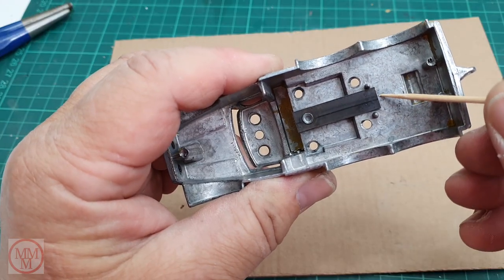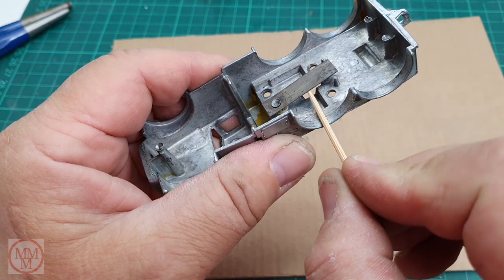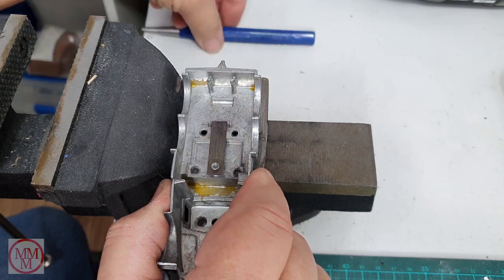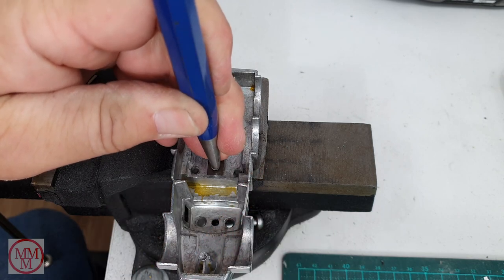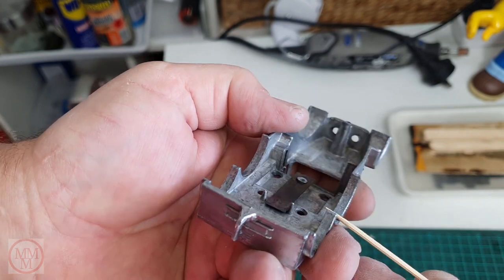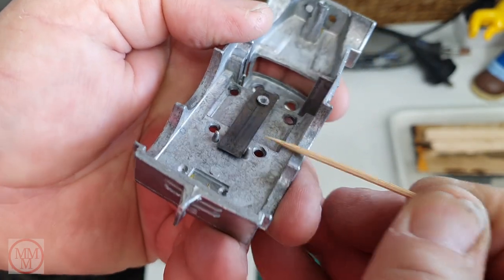This spring-loaded leaf spring is no longer spring-loaded, and I think it's because the rivet holding it to the model has loosened up over time. So I'm going to give that a whack with a punch and a hammer and hopefully tension that spring up again and rejuvenate the model. It's definitely returning under its own steam now, so that's a good thing. I won't know if it's fully working until I put it back together, but I figure it's going to work marvelously.